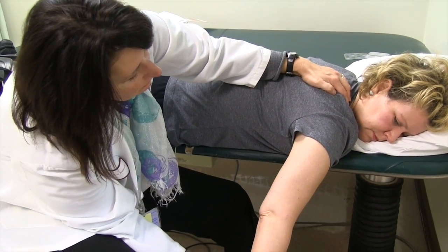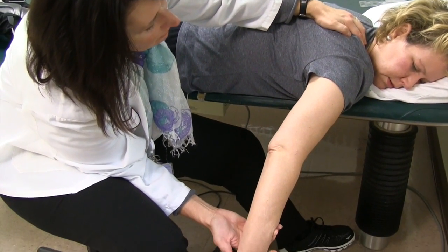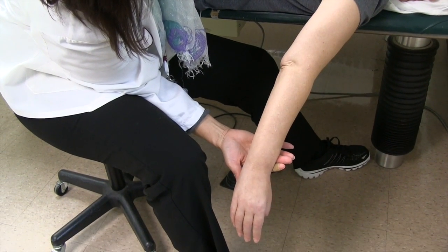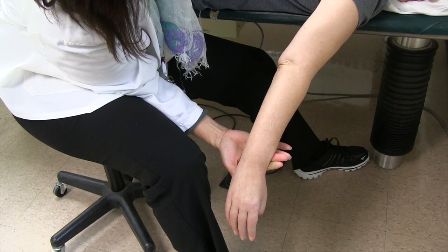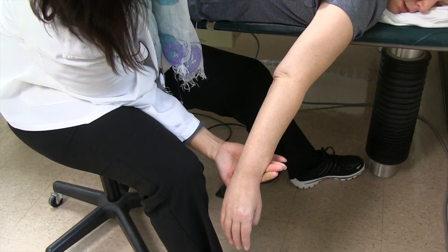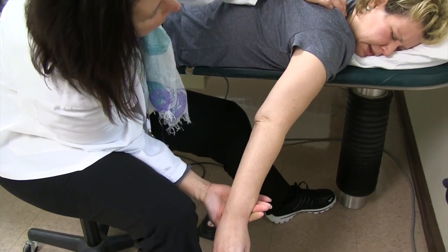Keep reaching — reach, reach, reach, reach. Shoulders okay? Pain at all? No. Stretch in the front? Stretch in the whole front of my arm, from my elbow down to my pinky. But not a painful stretch.